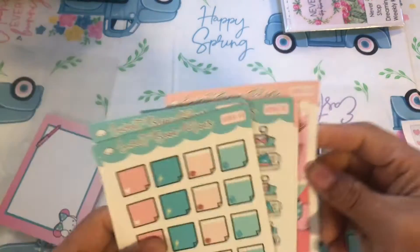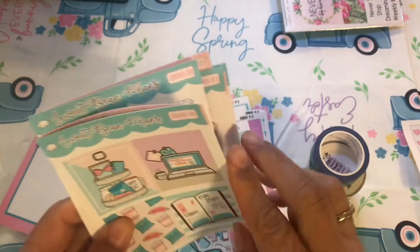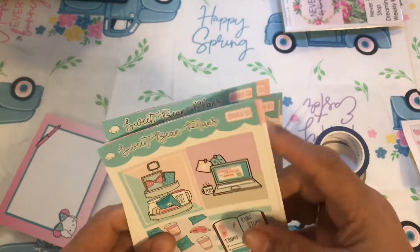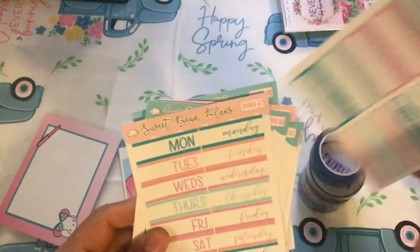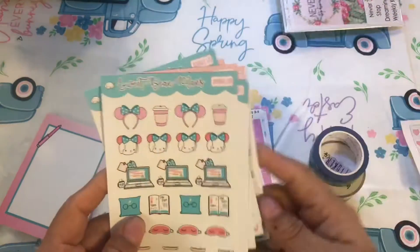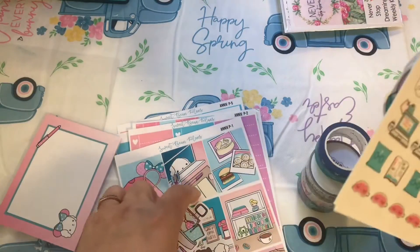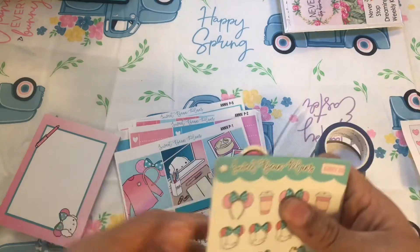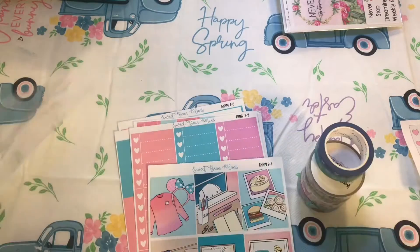It was the anniversary kit — that's what it was! Some extra full boxes — these look smaller, so maybe some smaller full boxes. They don't look like the same size as a full box.